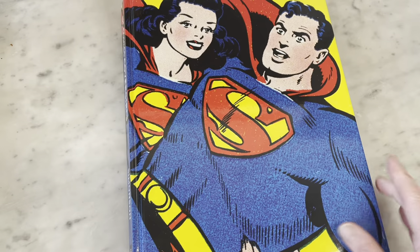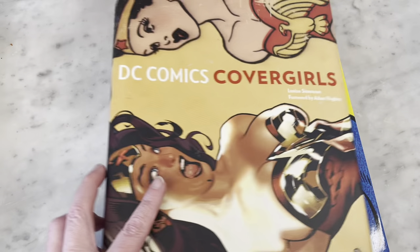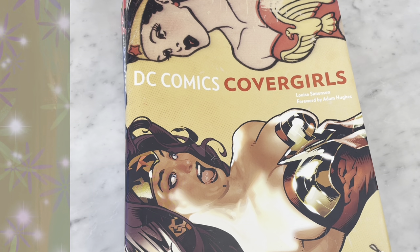So that is Cover Girls by Louise Simonson. Please subscribe, hit like, and thanks for joining me for a look inside this book. I will talk to you guys and bring you some more later. Thanks, guys. Bye.